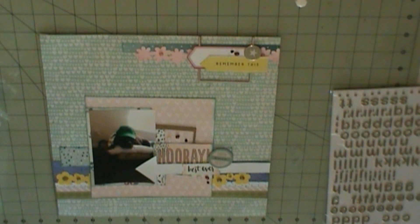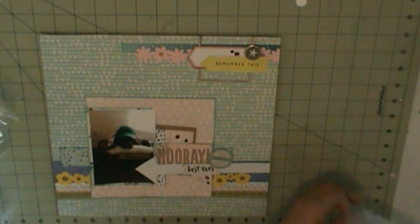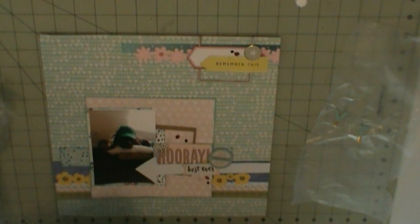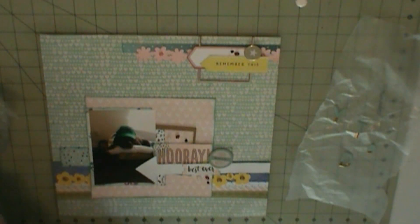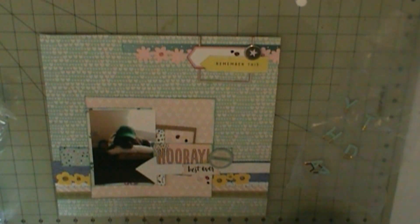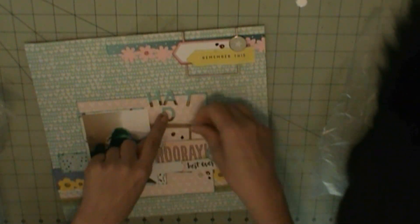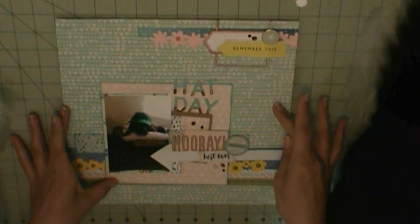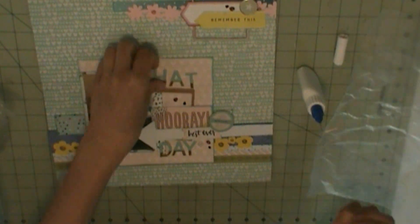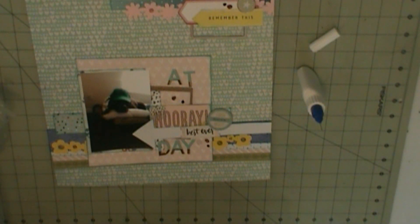I'm still doing the stickles, and now I'm going to pick out my title. I'm going to do Hat Day — this is my dog Coco, and Mateo put his hat on her. So I'm titling it Hat Day, and I decide to use that aqua and gold hip kit alphabet sticker that came in the kit. I put it down on wax paper first — oh no, those ones punch out, never mind, I didn't have to use wax paper.